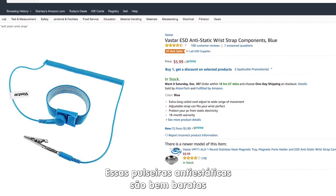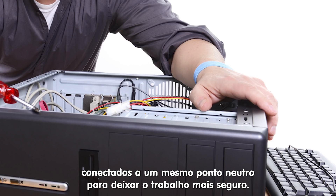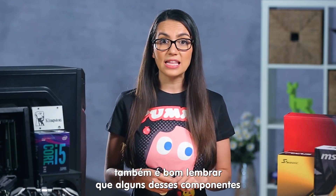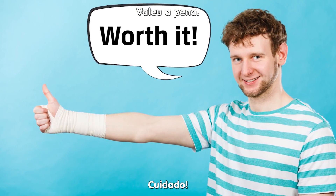Anti-static wrist straps cost around $5 and can keep you, your case, and your power supply connected to a common ground so no uninvited sparks decide to join the party. Since we're on the topic of safety, it's also good to keep in mind that some of these components have very sharp edges, and just about everyone I know has a good battle scar from a build, so be careful.